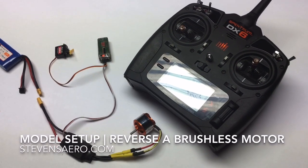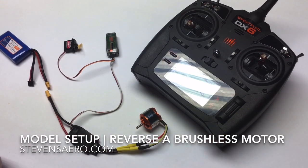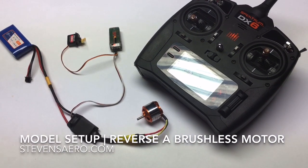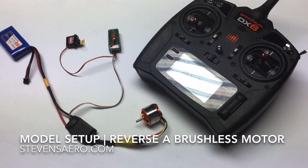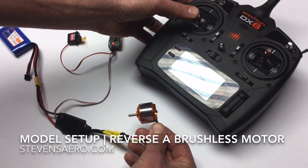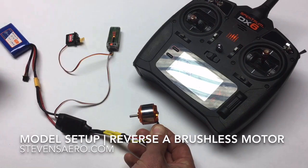In this video, we're going to talk about reversing the direction of a brushless motor. I have my transmitter on and ready. I have a system that's bound to the receiver. I'm going to apply power to my speed control and let the speed control go ahead and arm the system. It's armed the system, and I'm going to go ahead and throttle up slowly, and the motor is spinning towards me at this point, and I want to reverse that.